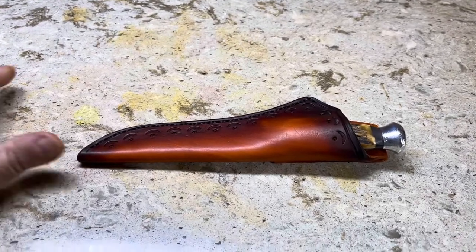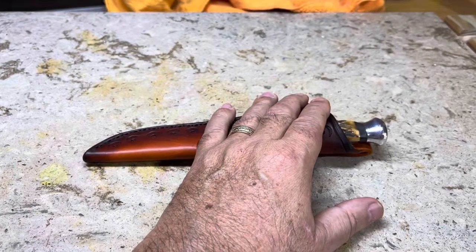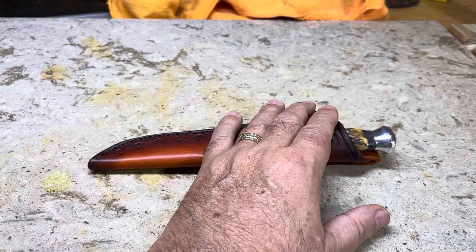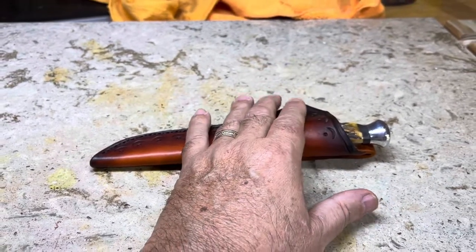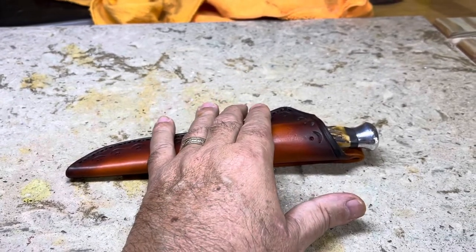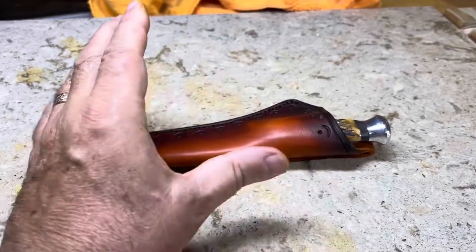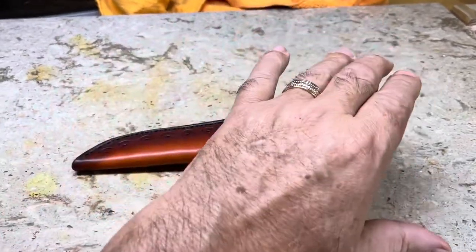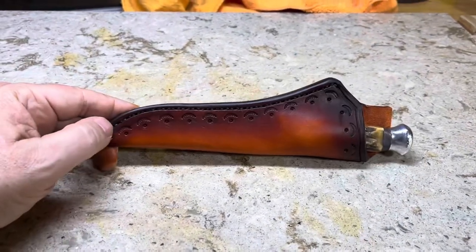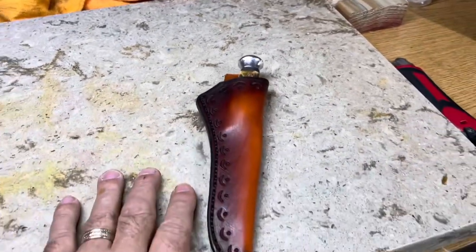Thanks for watching, it's been fun. There's a lady who has a knife that was her papa's, and I've offered to clean it up for her. She sent me some pictures — the sheath looks savable with some care and could come back to life. The knife I'm certain I could take apart, clean it up — it's got all the original parts. I hope she takes me up on that offer because I'd really like to get my hands on it. It would be a great video.